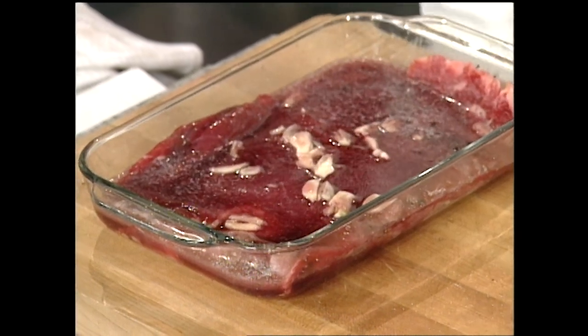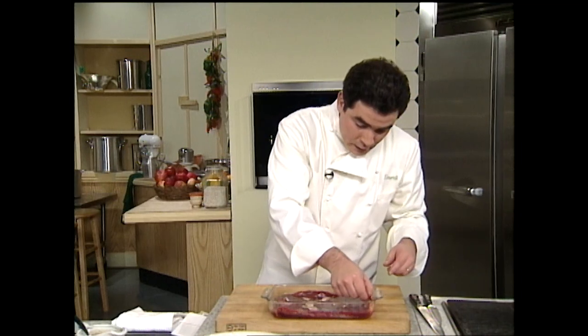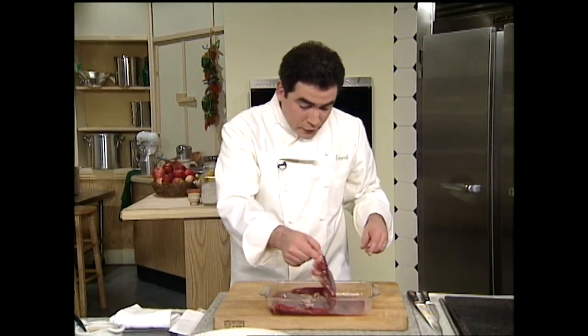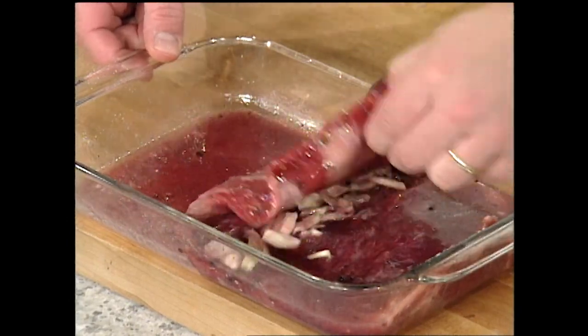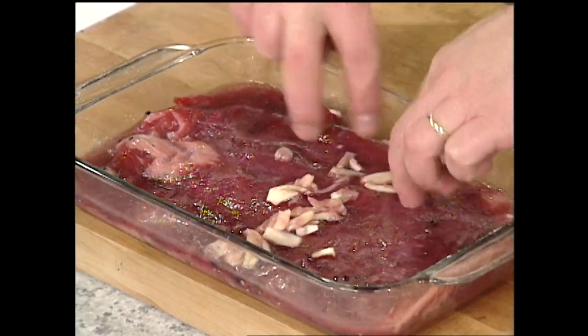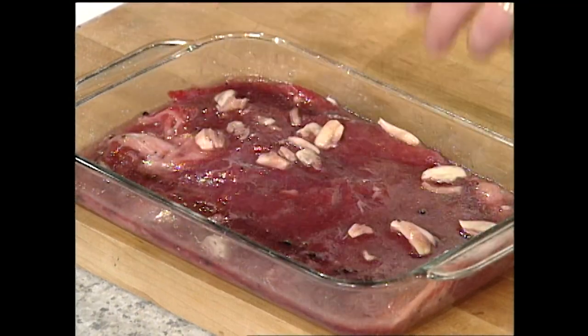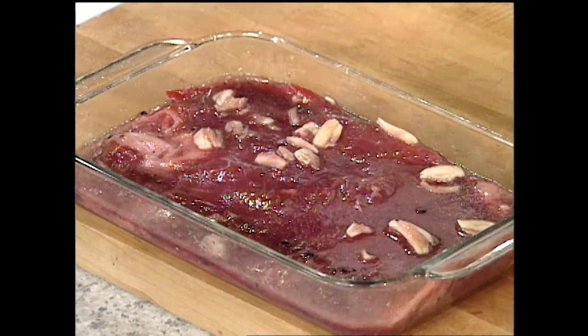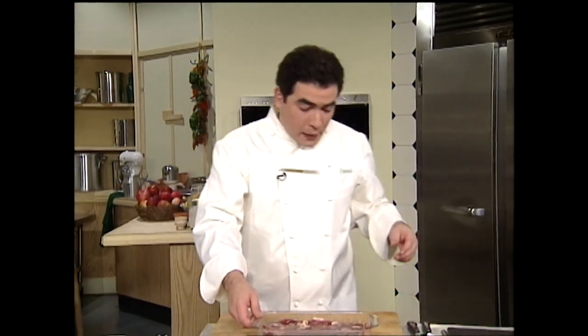After you do that, make sure that the bottom is also getting marinated. You can do this overnight — do it for at least a few hours so that you get some really good flavor in there. When you're ready, you take it out of the icebox. It's a great dish that you can certainly do ahead of time.